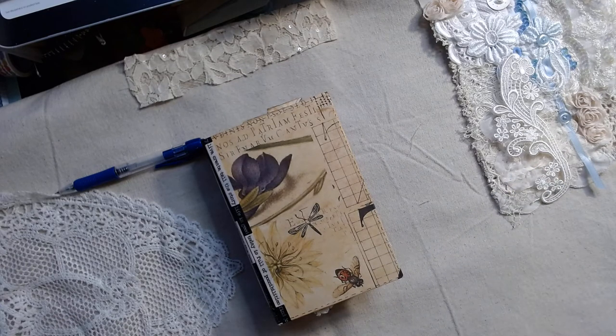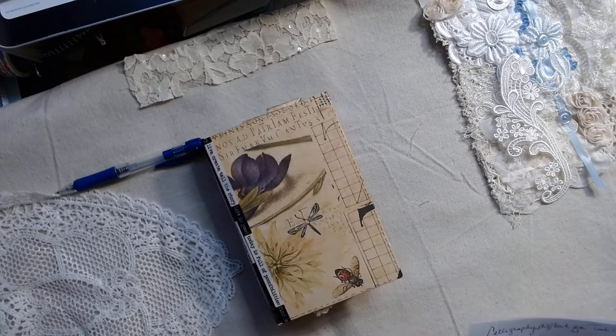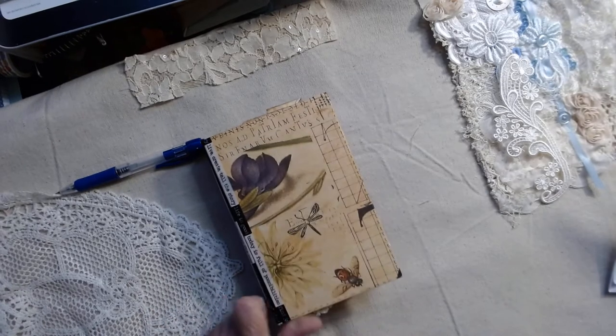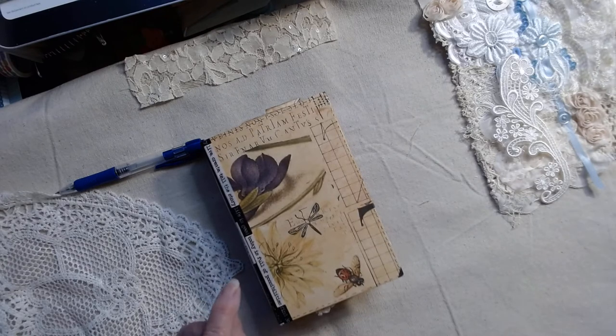Hi, it's Debbie with Deanne's Designs. I'm going to bring you a little journal I worked up for the design team project for Took Craft Table. It's a calligraphy digital kit — I'll list her store down below if you'd like to go shop. She has quite a few to choose from. This one is called the calligraphy kit; it's six and a half by four and a half, and I've applied two signatures inside.